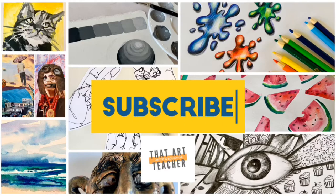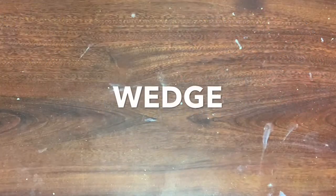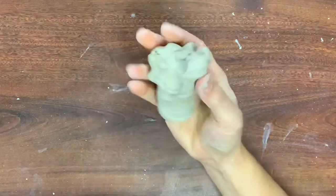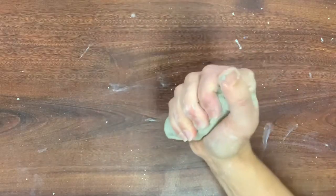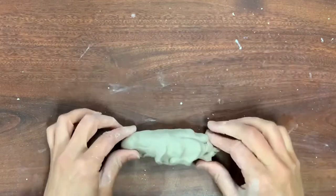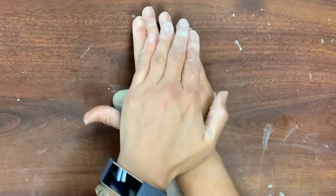You always start by wedging your clay. You wedge to get out air pockets because you're going to be touching your clay a lot. Wedge it in your hand to create a shape similar to the shape you'll be working with, then place it on the table.